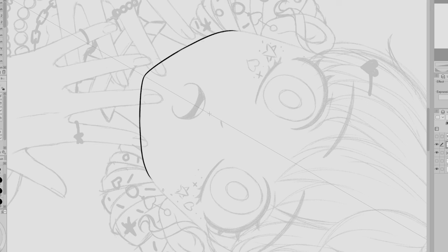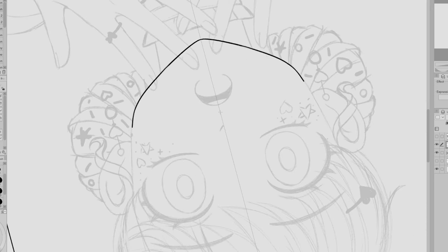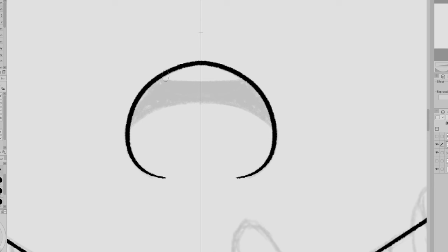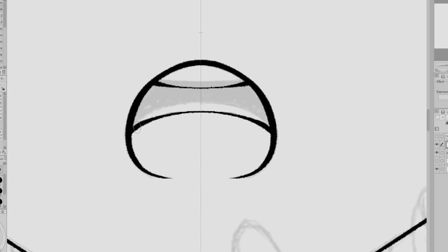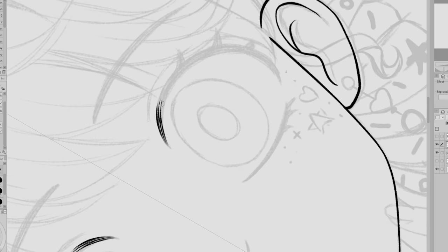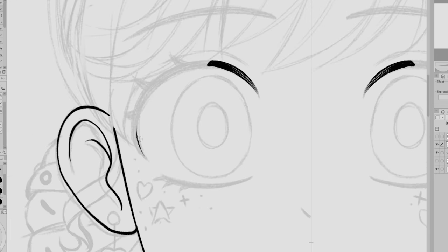Now we're on to line art. A lot of times I'll use camera-recorded footage for line art, but this time we're switching to screen-recorded footage. I switched because I wanted a break from having the camera watching me. Whenever I record with my camera, it's a bit of a distraction — I have to worry about it being in focus, being in frame, the drawing being visible, the battery dying, and then switching the battery and resetting the camera. I do like camera footage, but a lot of times it's more work, especially for longer drawing sessions.